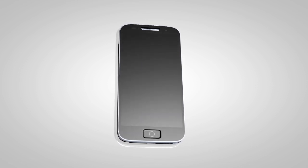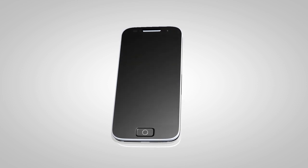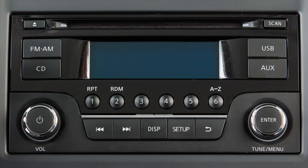It is necessary to set up the wireless connection between a compatible audio device and the in-vehicle Bluetooth module before using Bluetooth audio. For vehicles equipped with this audio system, perform the following procedure to connect your Bluetooth audio device to the vehicle.